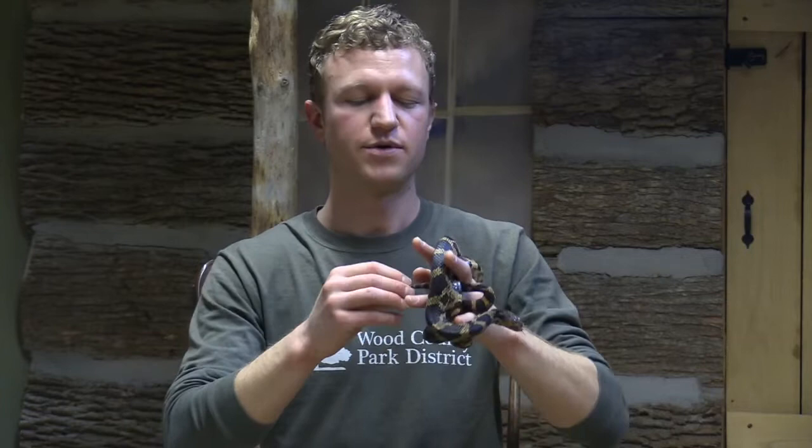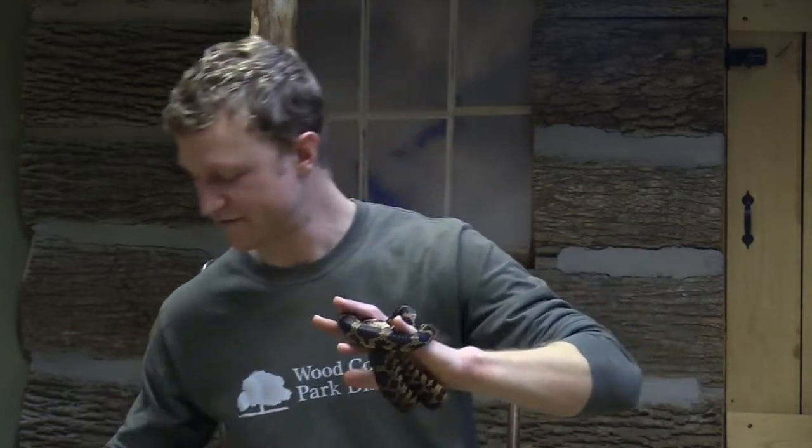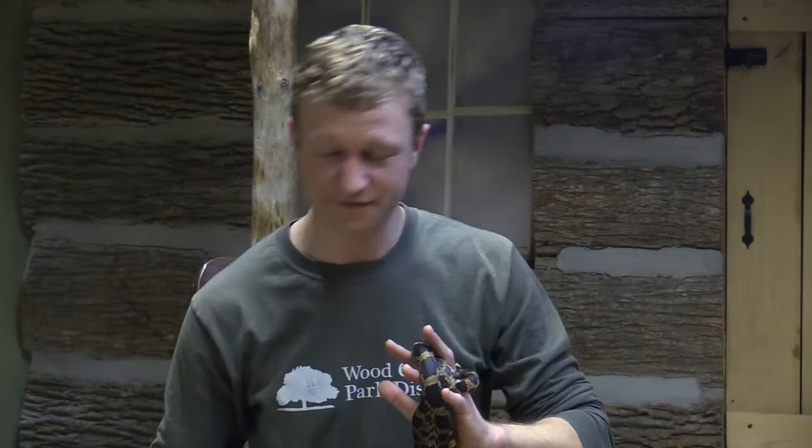But Snake can use something called mimicry to act a lot tougher than what he really is. One of those things relates to the rattle. Even though we already saw that Snake doesn't have a rattle, Snake can vibrate his tail really fast when he's upset. And when it vibrates, it sounds kind of like a rattle — and that can be enough to scare some larger animals away.